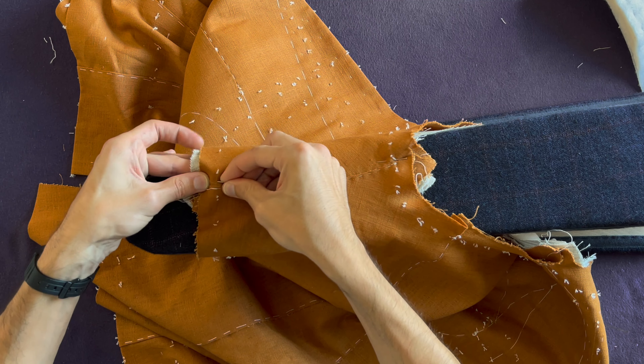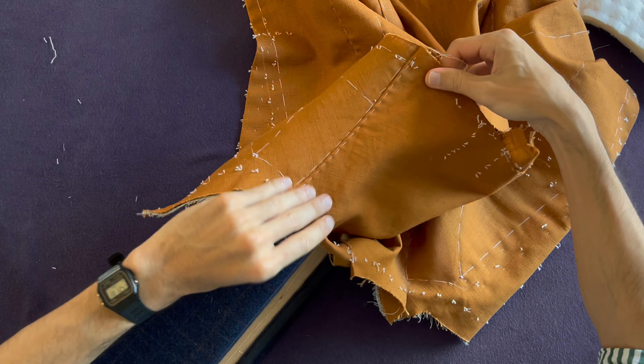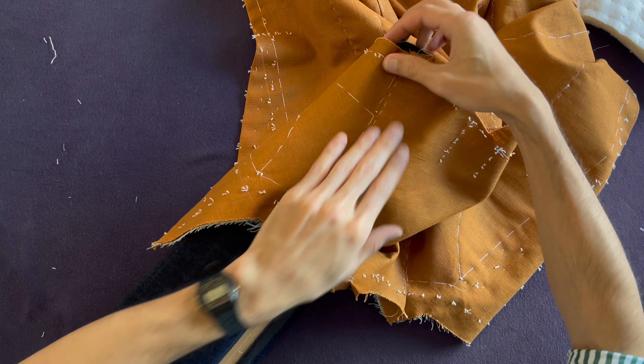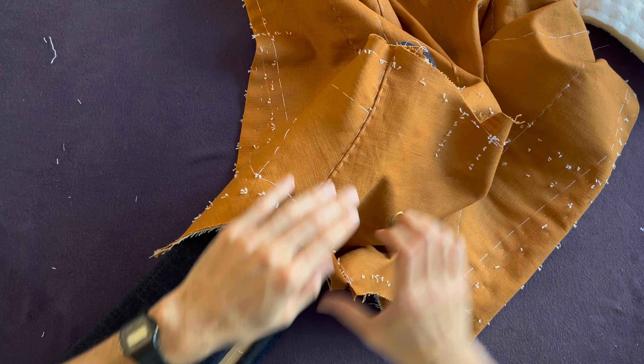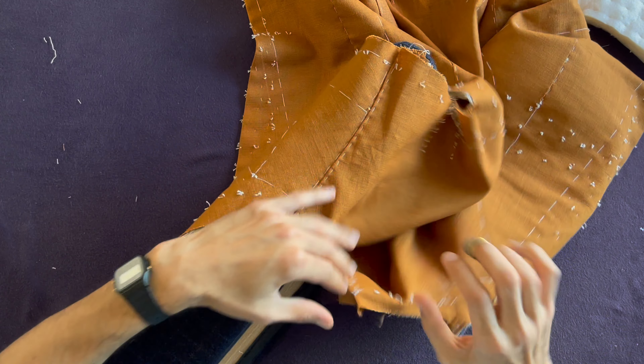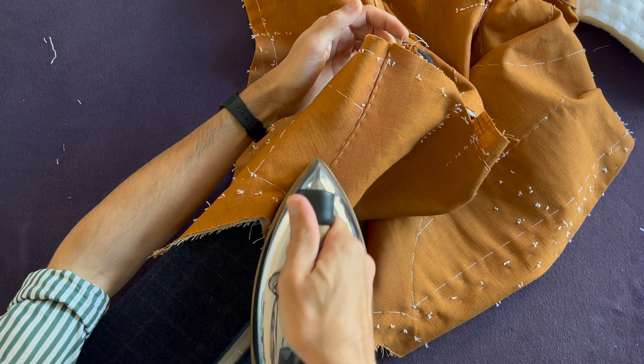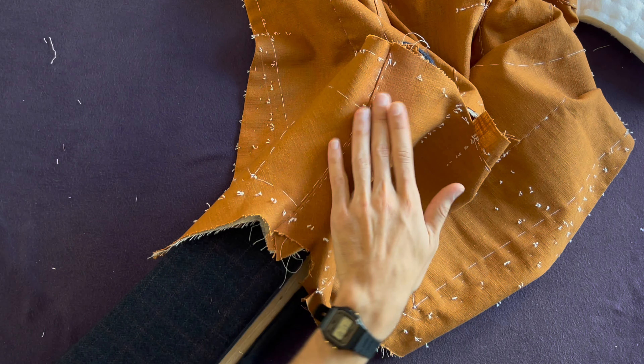Before we move on, press with a pressing cloth your seam. Be careful you don't go too far over it because you don't want to flatten all the stretching you did on the edge — leave the edge alone. Position this in a curve which will stretch out the fabric and spread it out underneath, just moving with your iron over the edge. You don't have to use a lot of moisture.